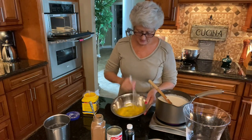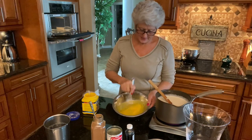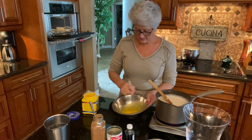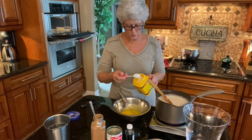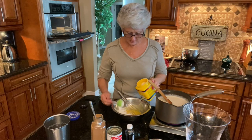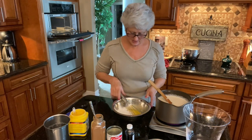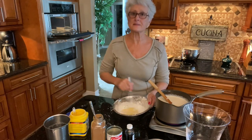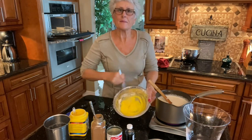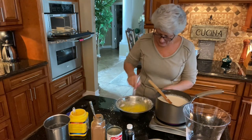I'm beating the egg yolks with the reserved sugar until they turn a light color. To that egg yolk mixture, I'm adding four tablespoons of cornstarch — that's what's going to make it thick and creamy. I mix that all together and now my cornstarch and egg mixture is ready to go.